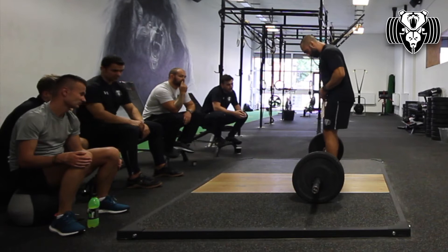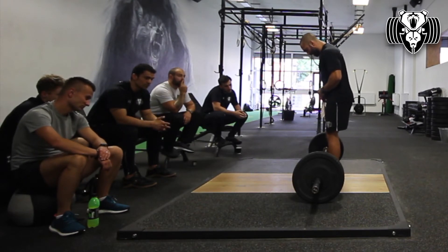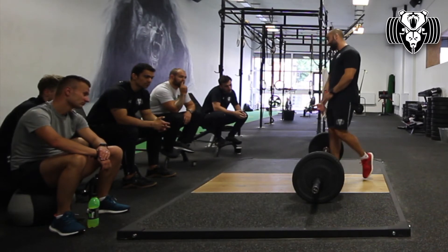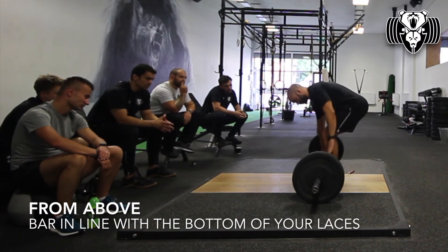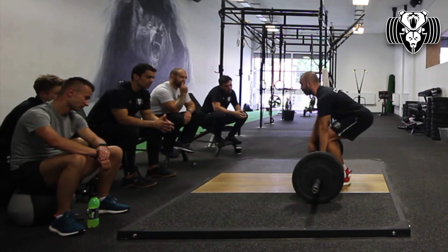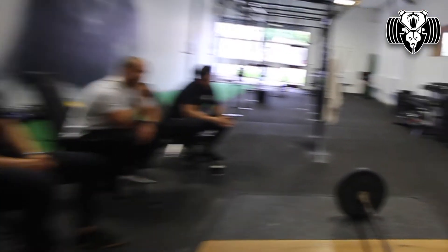In terms of setting up, what I get most people to do — if they are wearing shoes — is before they've even got their hands on the bar, they can check their hand distance first. But once standing and looking down, for most people, somewhere near the bottom of their laces, because that gives enough space to set up and keep their shoes close to the bar — without being too far away, which would create more torque and pull you forward, or cause you to lose position when dragging the bar towards you.